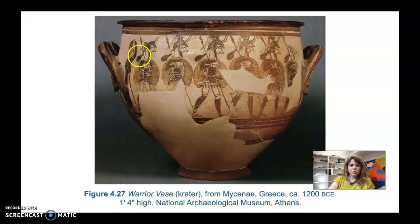It's called the Warrior Vase and shows a depiction of warriors marching off to war, with a woman watching them leave. There's no indication of setting — no landscape, just the figures. The soldiers are shown using the combined profile and frontal view, echoing that convention from ancient Egypt and Mesopotamia. This simplified style starts to re-emerge later in the prehistoric Aegean as art actually becomes more simple over time.